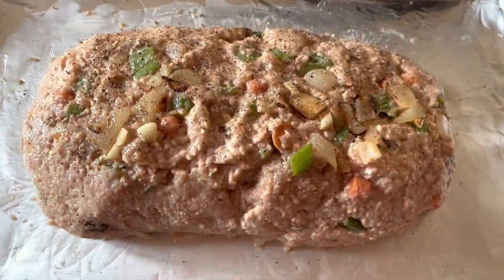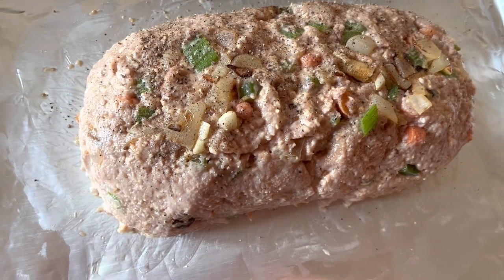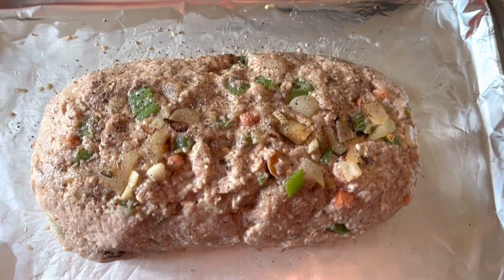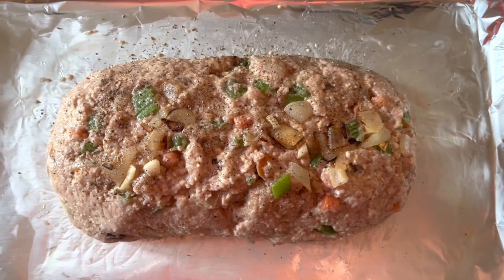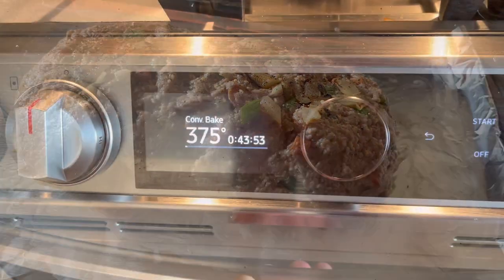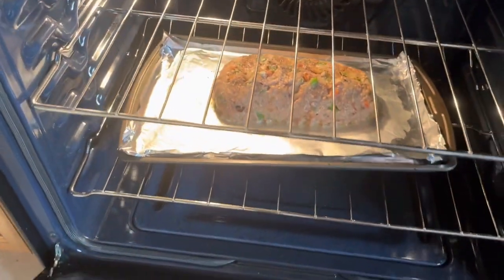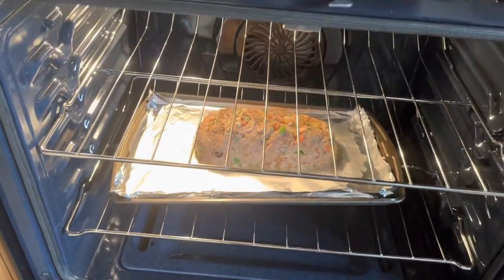Add some foil to a sheet pan and spray with some cooking spray, then shape your ground beef into the shape of a loaf as best you can. We're going to cook on 375°F. This took about an hour and 15 minutes to fully cook, so just take your time with it.